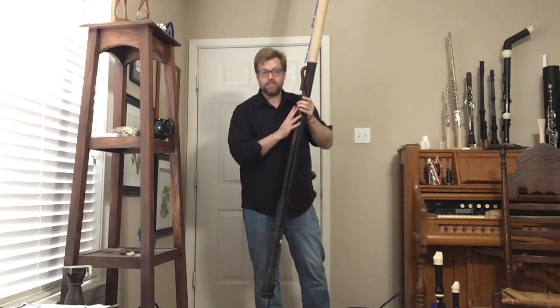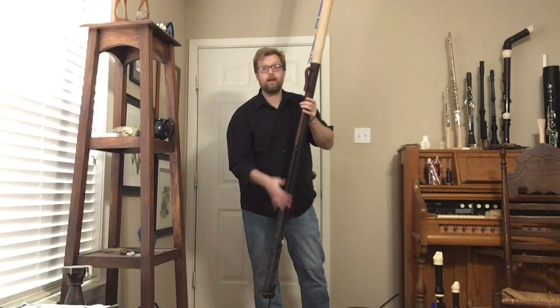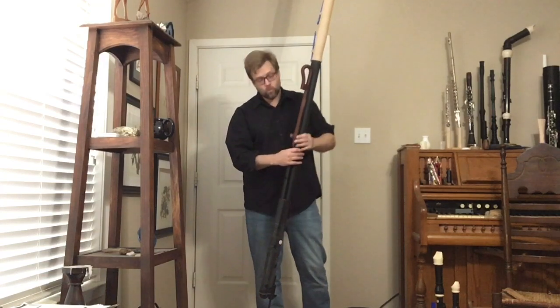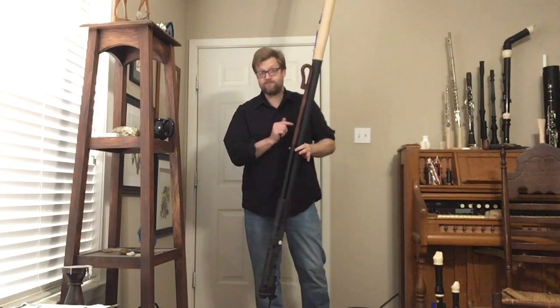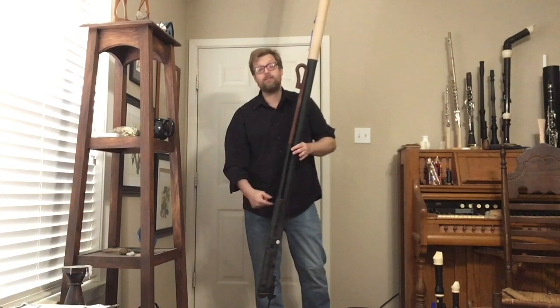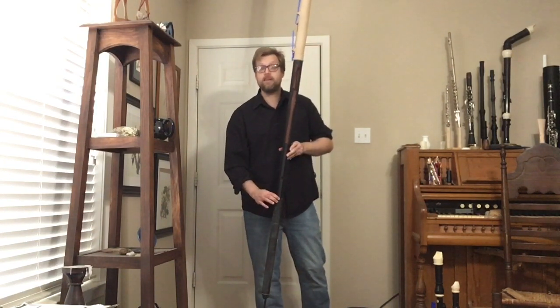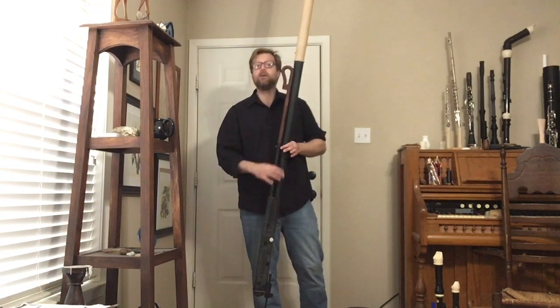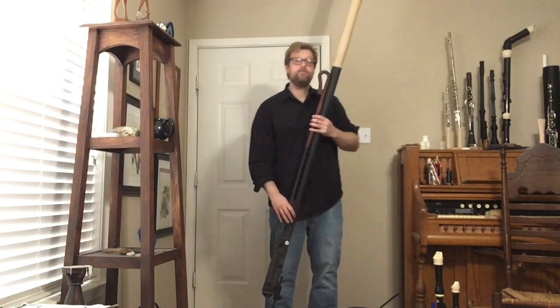Hopefully, with the addition of the key work lower down, that will move the center of gravity from essentially the first finger tone hole down lower. We'd like to get the center of gravity closer to the top of the boot joint. A balance hanger will be added for use with a neck strap.